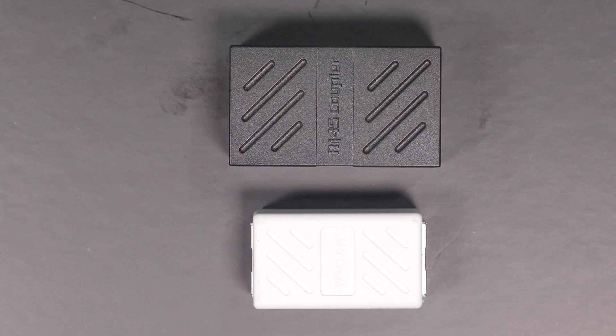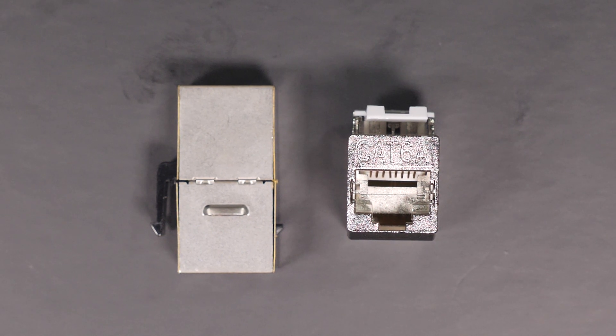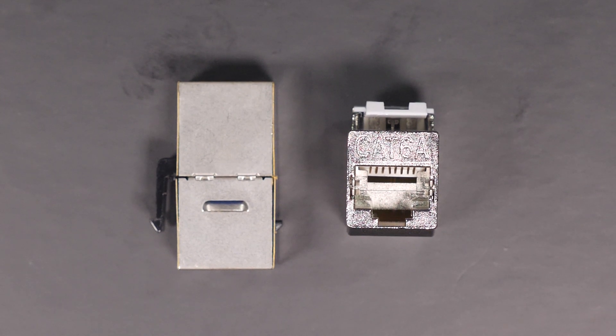When it comes to couplers, there are also some variations. You have the standard unshielded type which uses an RJ45 jack on each end and provides the ability to lengthen a cable. When you use shielded cable you need to make sure your coupler is also shielded, so check the description when purchasing. This type of coupler can be used for a variety of applications such as patch panels or for extending an existing cable.